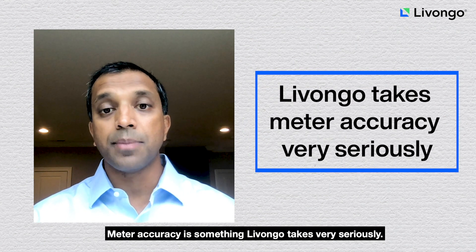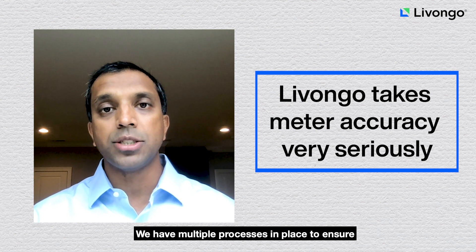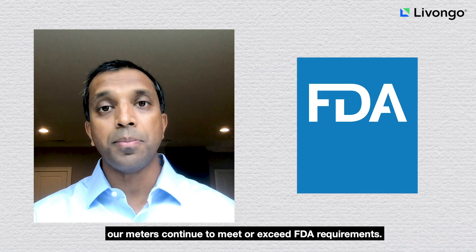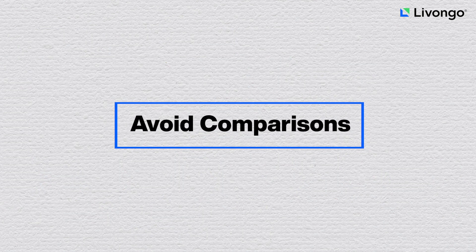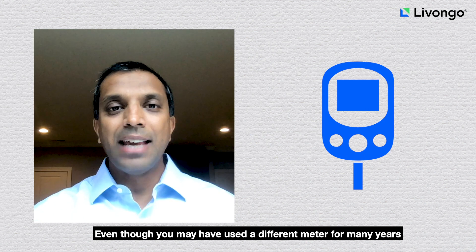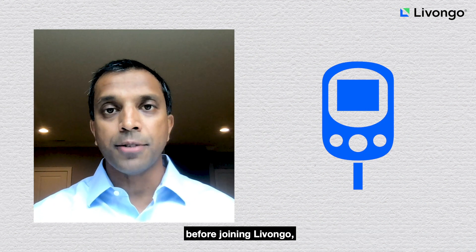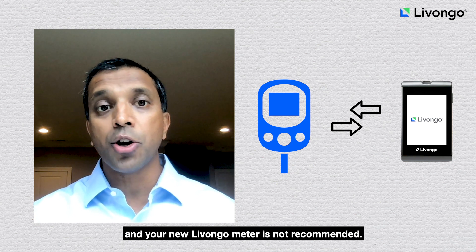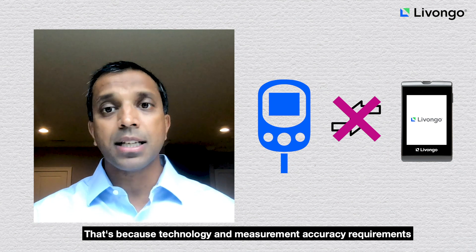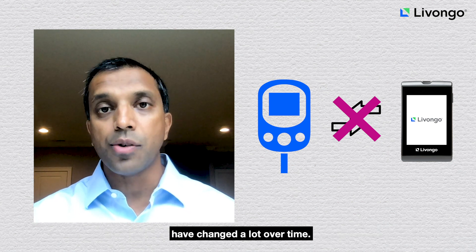Meter accuracy is something Livongo takes very seriously. We have multiple processes in place to ensure our meters continue to meet or exceed FDA requirements. Even though you may have used a different meter for many years before joining Livongo, comparing results between your old meter and your new Livongo meter is not recommended. That's because technology and measurement accuracy requirements have changed a lot over time.